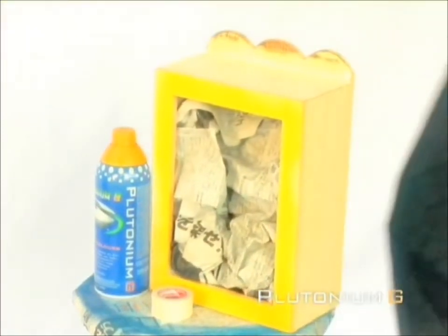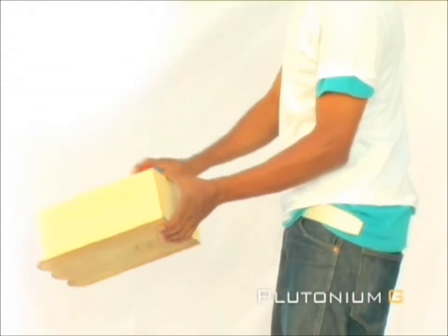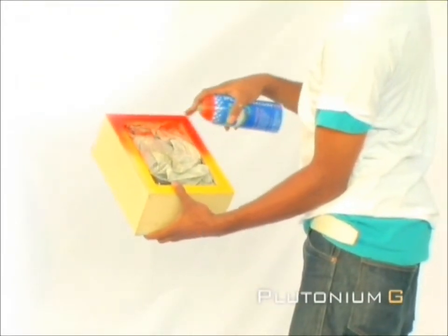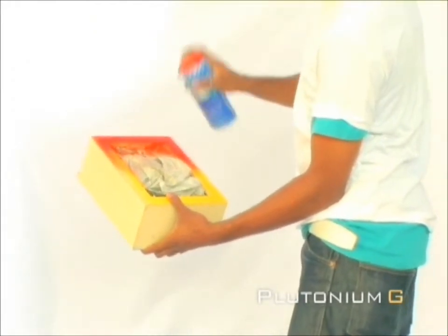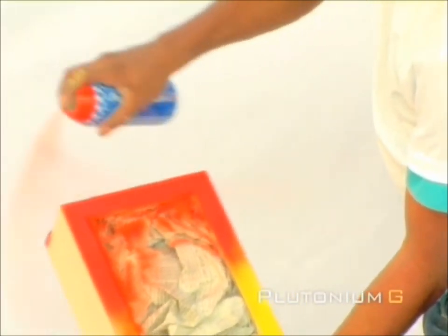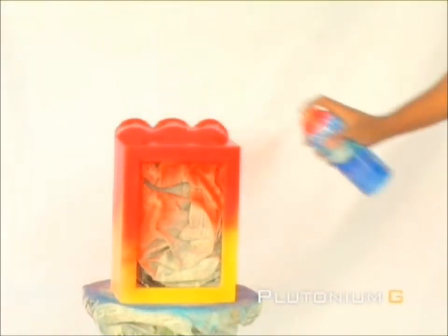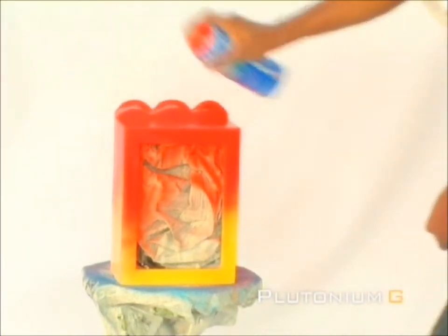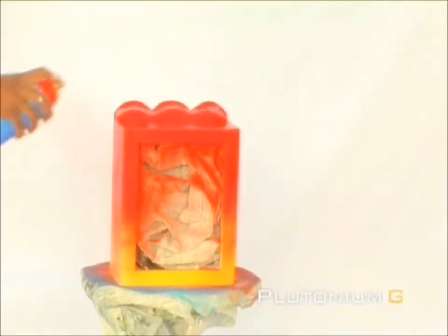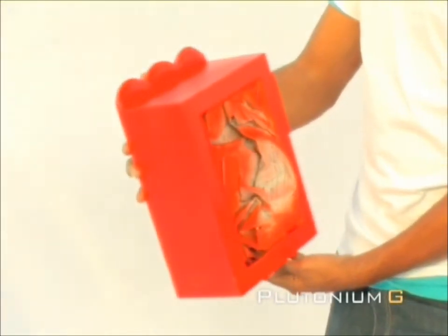Now we are ready to apply the next color, Pumpkin Pie. Begin painting the exterior of the box. When complete, it should look like this. Remember to leave the masking tape intact.